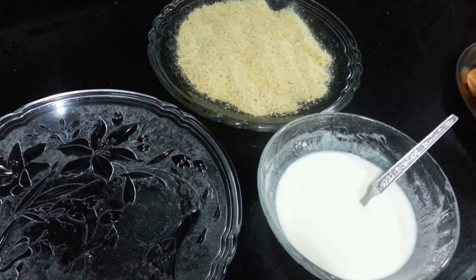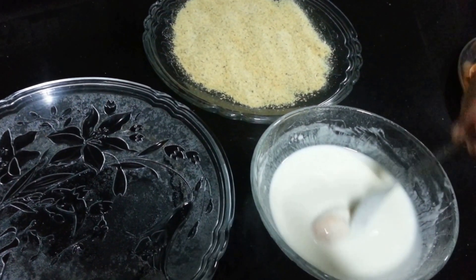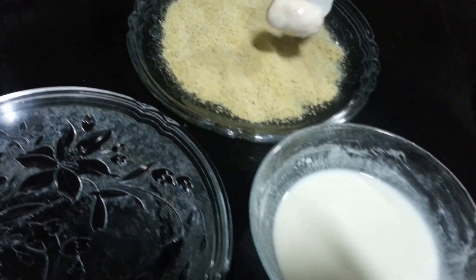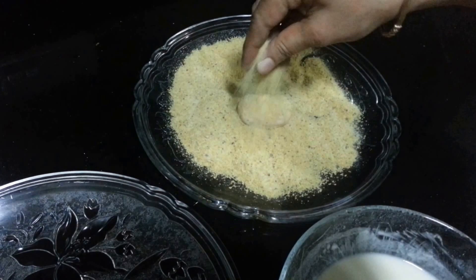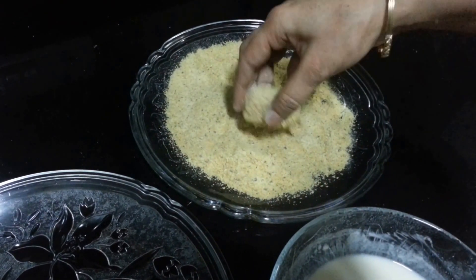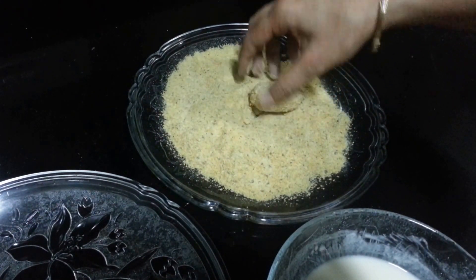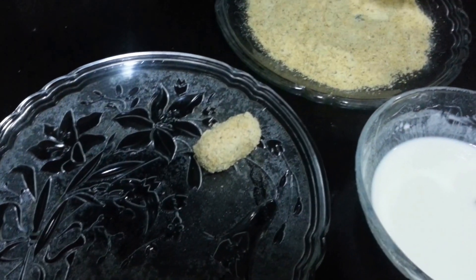Now we are going to take the balls, dip them in the all purpose flour mixture we made, and then in the papar powder so that it gets that crispiness. Coat it with the papar. Just do the same with all of them.